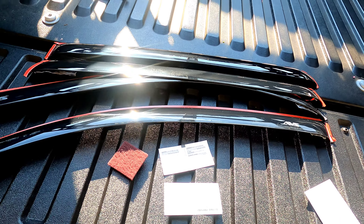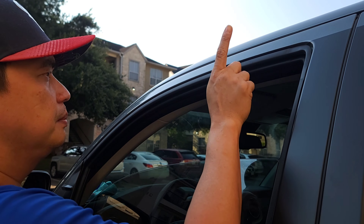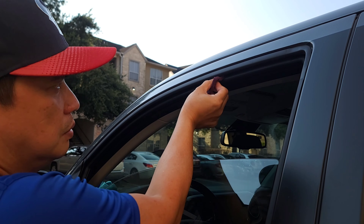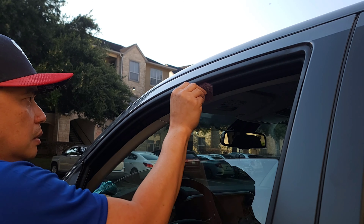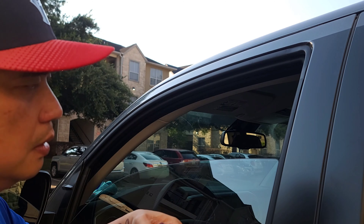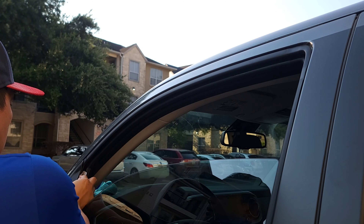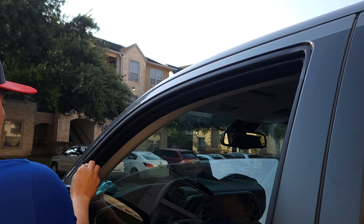Before you install the window deflector, let's start. First, you need to clean the surface of your window. Use your sponge, then use your alcohol pad and wipe it. Then wait for 30 seconds to dry it up.